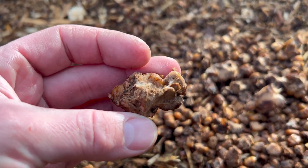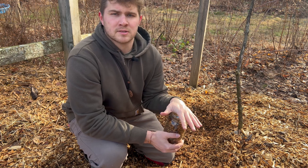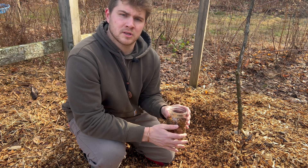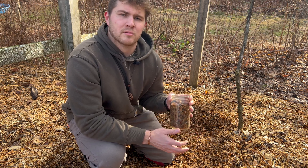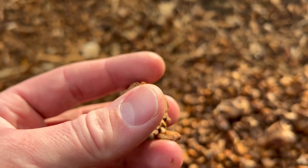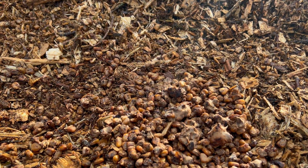What I did was make a spawn mixture of organic grains, wood chips, and sawdust — about equal parts of each — mixed those together, sterilized them, and inoculated them with a culture of Morchella importuna. These are basically clumps of sclerotia that grew off of the grains in the jar, and hopefully we'll get some morel mushrooms because we actually have sclerotia.